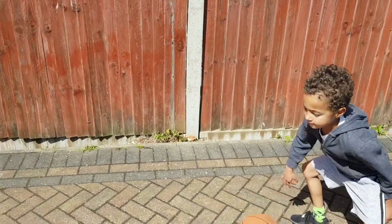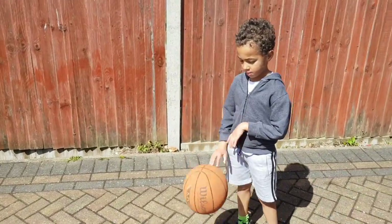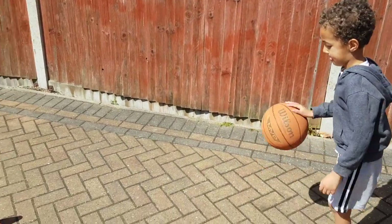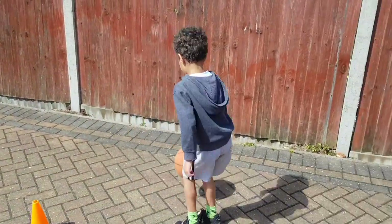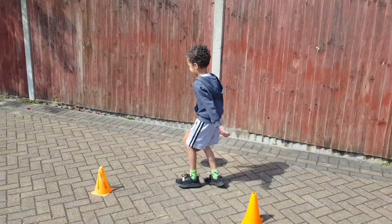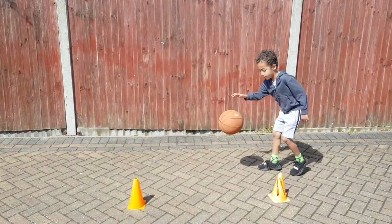So, second part of the challenge — you're going to be using the cones again, but what you're going to be doing is dribbling backwards and forwards as you do it. You're going to dribble to the first cone, stop, and then dribble backwards. Dribble to the next cone and then back to the start, keeping that ball bouncing the whole time.